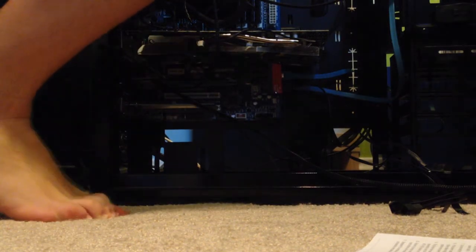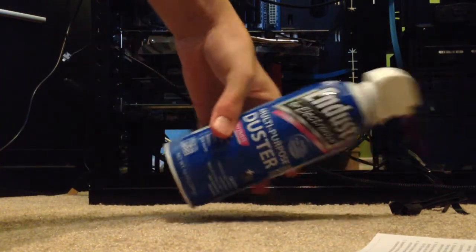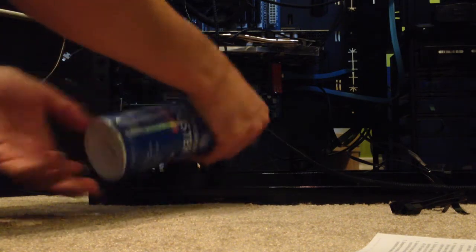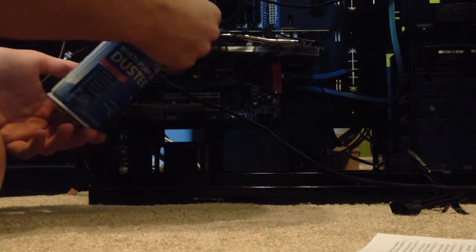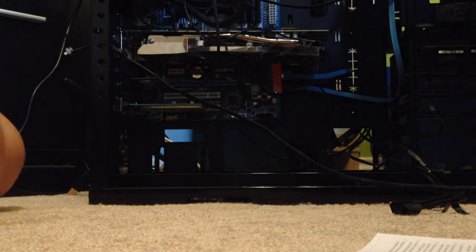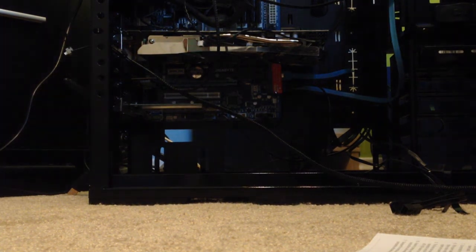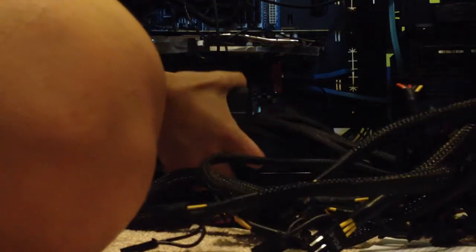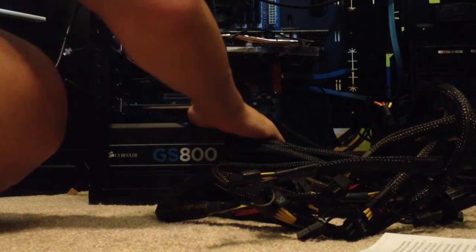Let me grab something — I have this stuff, just going to kind of clean it out now. Where did I put the other one? Let me grab it. Now we have the new one. This thing is giant — it's actually super heavy as well. Does that match up?